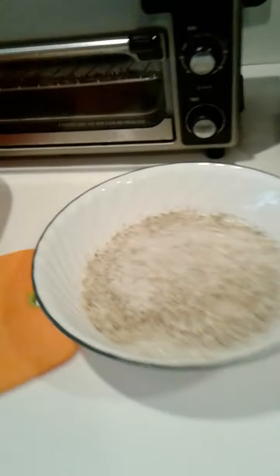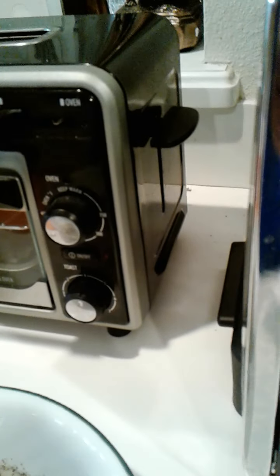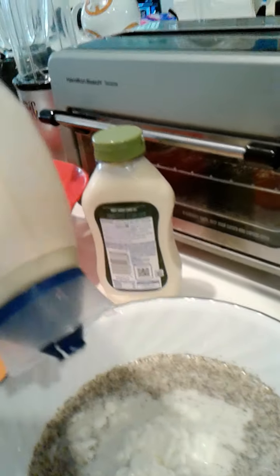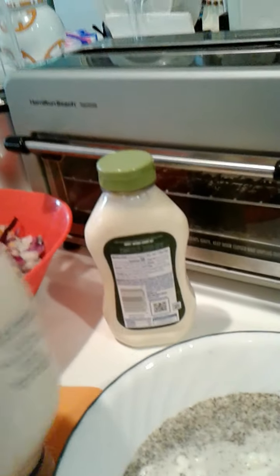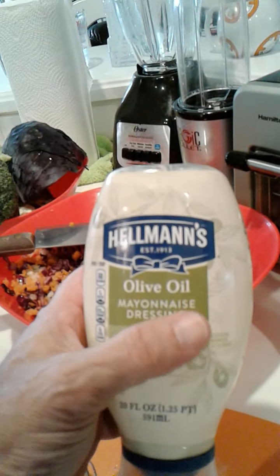And my mayonnaise. Mayonnaise comes in all kinds of different flavors, whether or not it's light or whatever. But I think the best mayonnaise to use is your whole mayonnaise. I've got about a half a cup left in this container, which I am going to turn into my main ingredient for my coleslaw. I'm using the olive oil mayonnaise dressing.